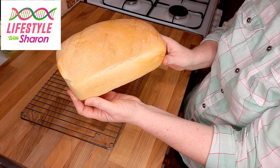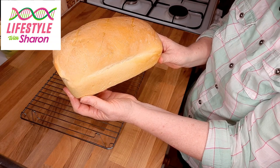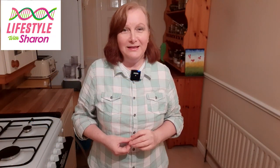That is your lovely loaf of bread — so easy to make. You can't beat the smell of homemade bread, so in this video I'm going to show you how to do it.